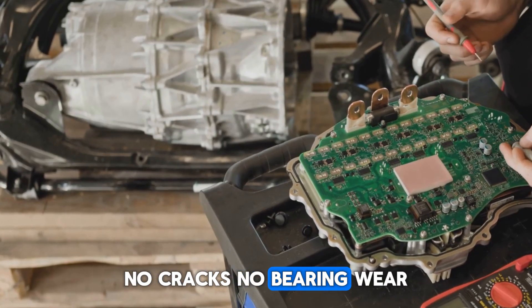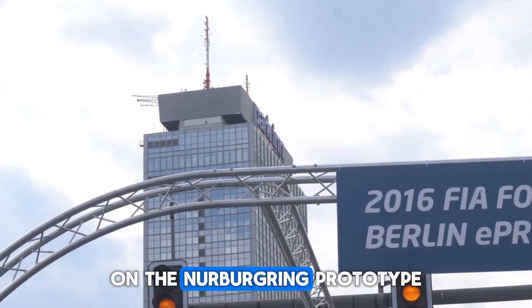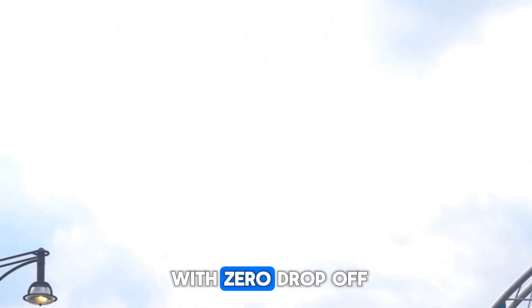No cracks, no bearing wear, no heat-related derating — nothing. On the Nürburgring, prototype cars lapped over 80 times at full output with zero drop-off.